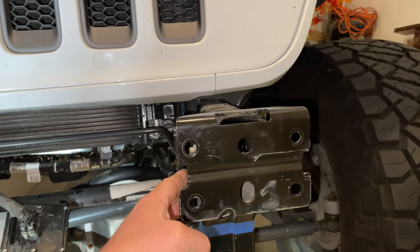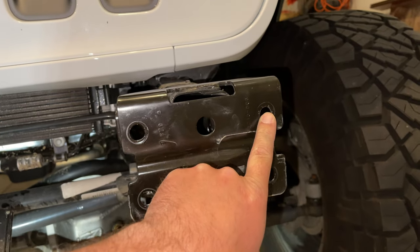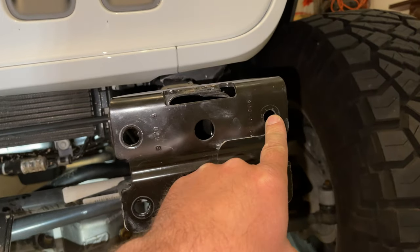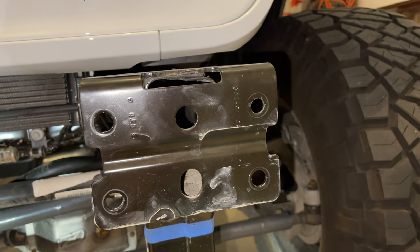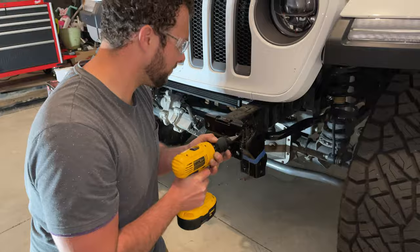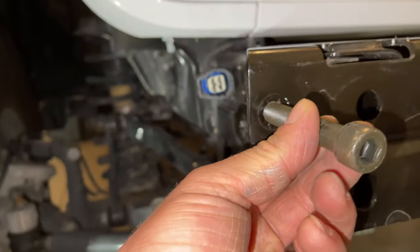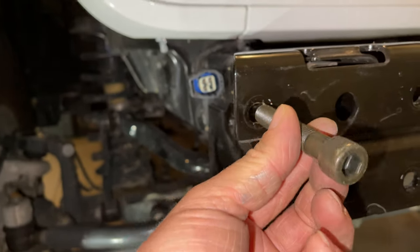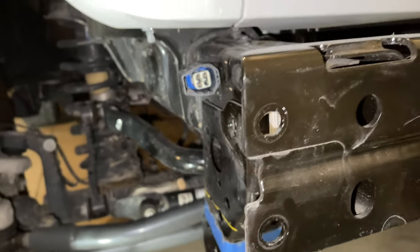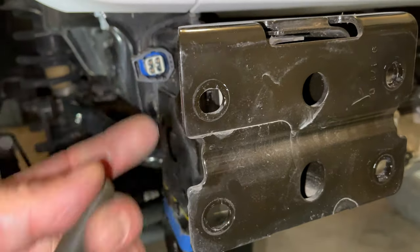Another modification required for the Quarter Pounder bumper from EVO: you need to open up the hole on the driver's side top to half inch using a step bit. It turns out you need to do the same on the passenger side as well. We test fitted with the bolt that retains the bumper — all the other holes are fine, these just need to get opened up so we can get the hardware through.